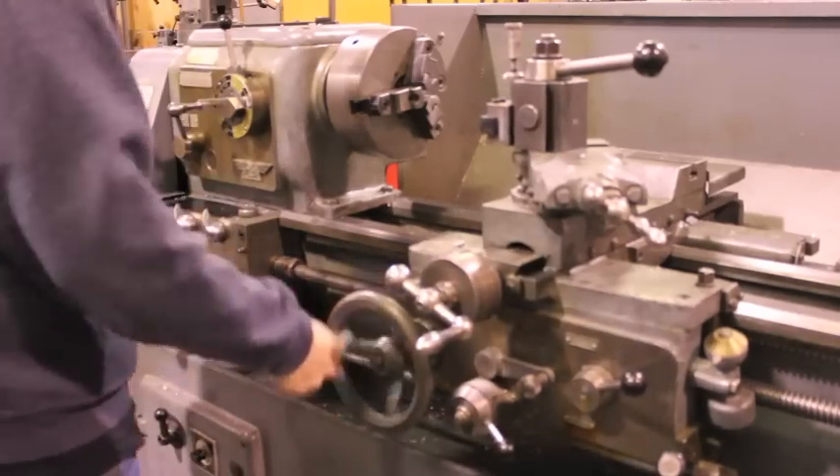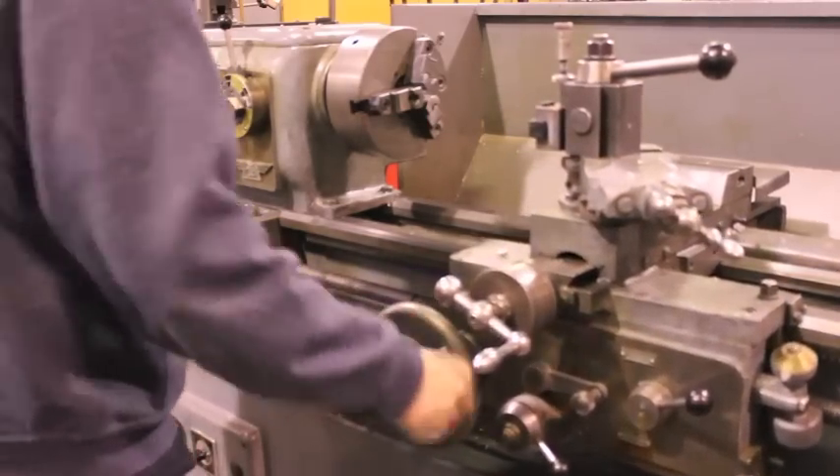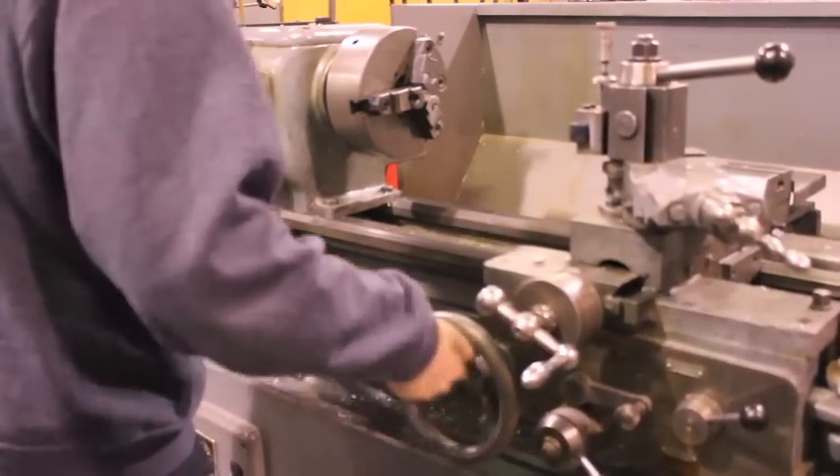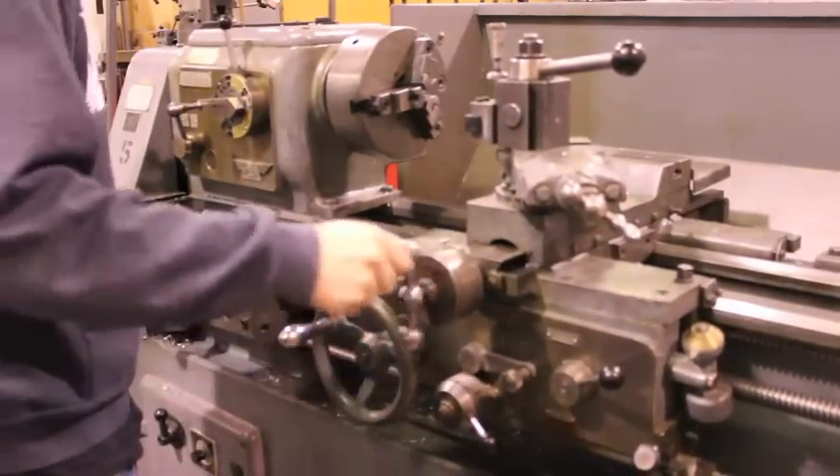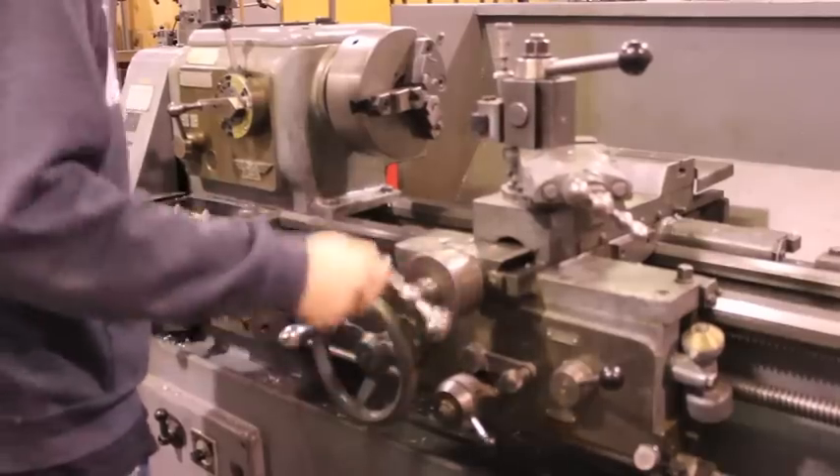On the carriage, the carriage wheel controls the Z direction of the tool, and the cross slide controls the X direction of the tool.